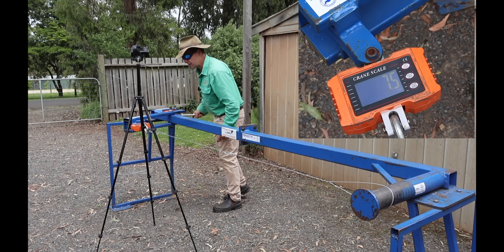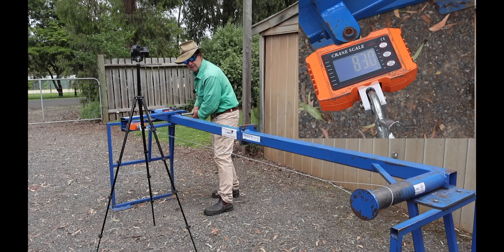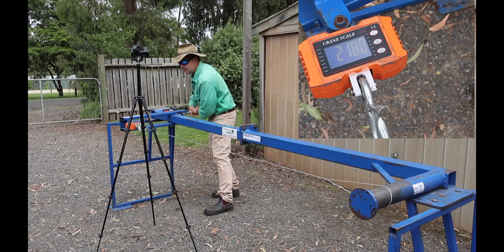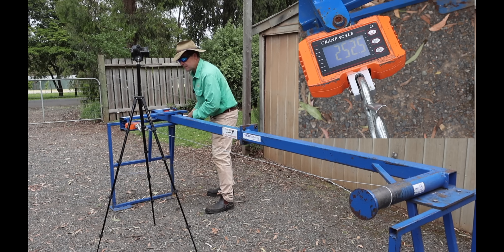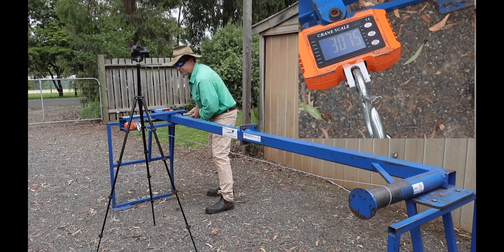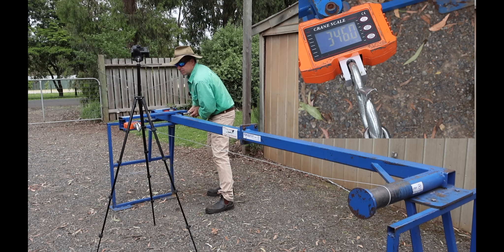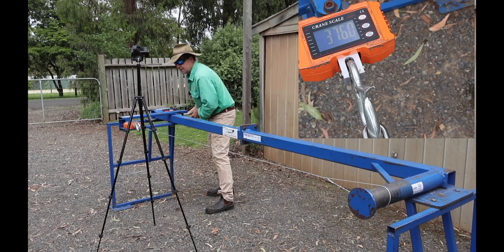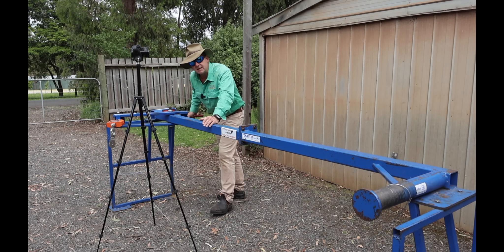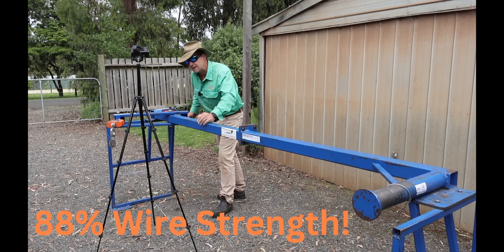We're on zero now, cranking up. 60 odd kilos — anything over 200 is going to be okay. 150, 190, 200, 225, 250, 280, 300. This is one strong knot — remember the wire itself only went to 440. 340, 360, 370, 380. Nearly 390 kilos. So we only lost about 50 kilos of fail tension between an unbroken wire and the wire with a knot in it. This one's a keeper.